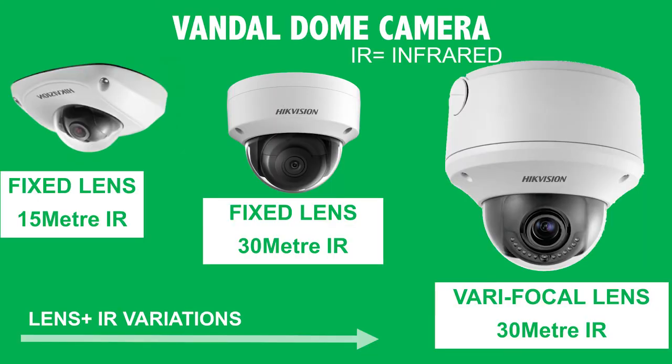The first thing to bear in mind is when you are looking for this type of camera you are going to come across many different types of Vandal domes, but they all fall under the umbrella of a Vandal dome, which is a plastic — normally polycarbonate — cover that covers the camera mechanism.